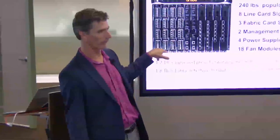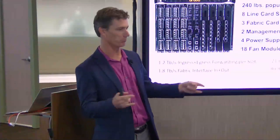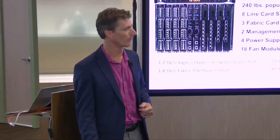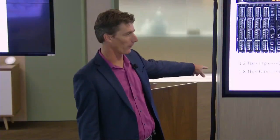On why fabric bandwidth is 1.8 terabits versus 1.2 terabits on the line cards - whether that's overhead or future headroom - I'll leave that for now; I don't have the hardware architect with me, so I can't give you a definitive answer on that.